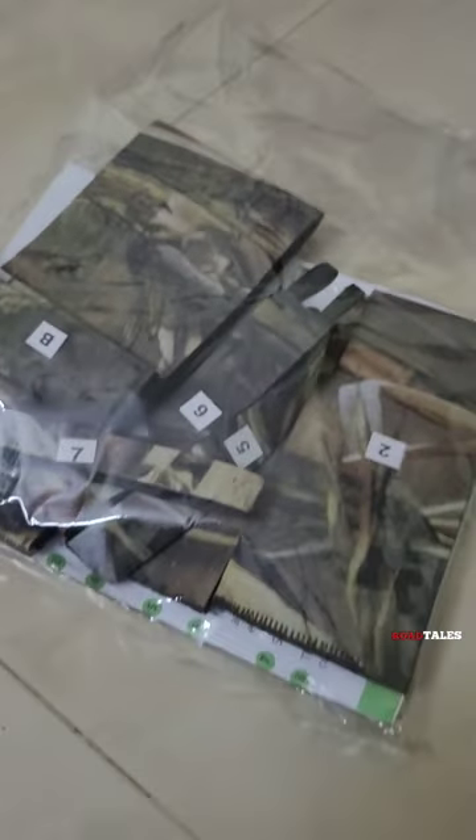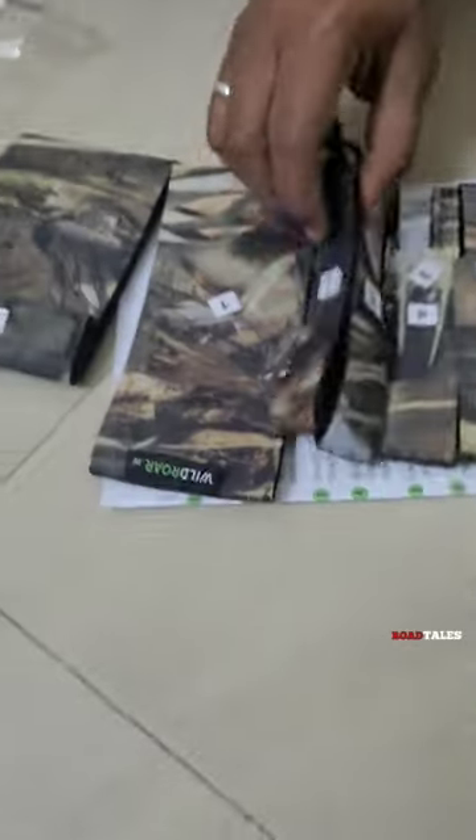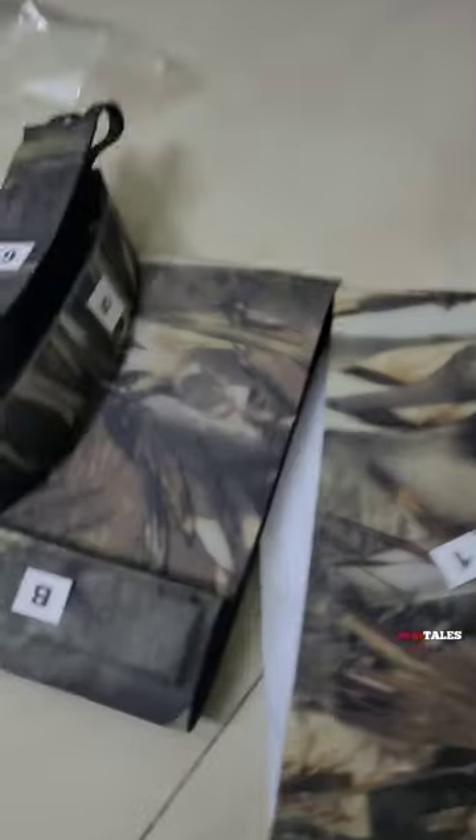I just bought the Wildroar camo coat for my lens, the Canon RF100-500. They come in separate pieces, each with a numbered sticker on them, so it is easy to put in sequence.